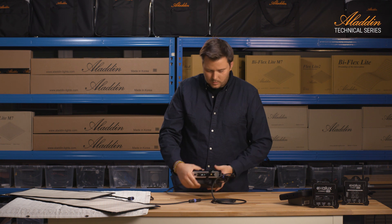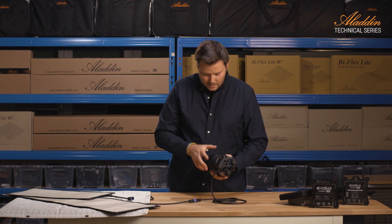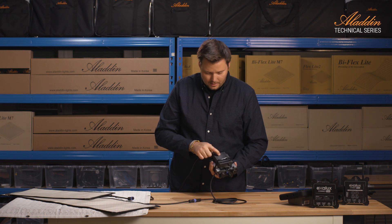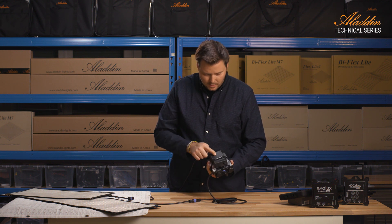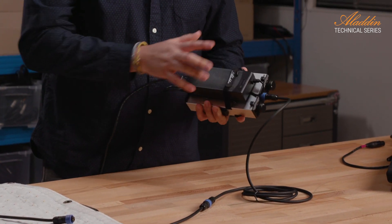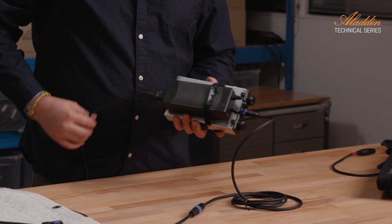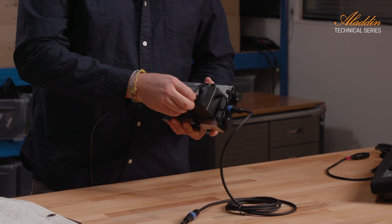At the moment we're running on DC. We have a power supply for 90 to 260 volts, which is attached to the back. If you want to run it from mains power, you can attach it to the power unit.